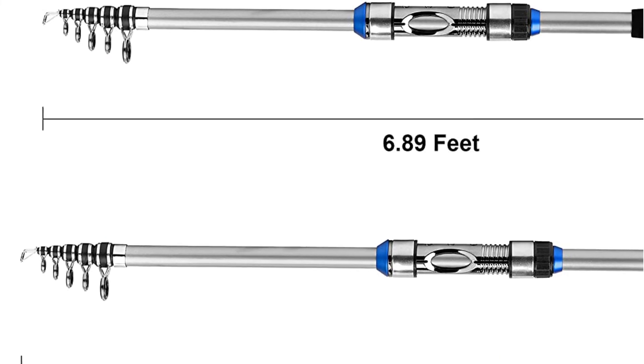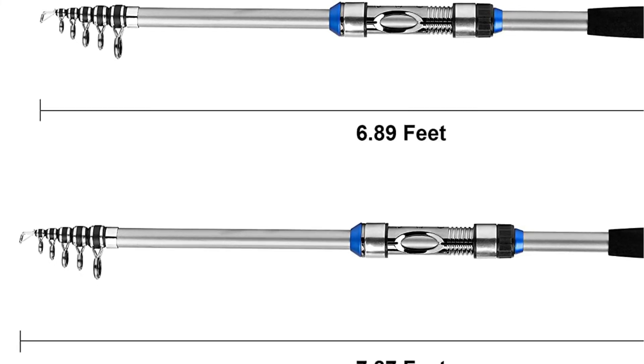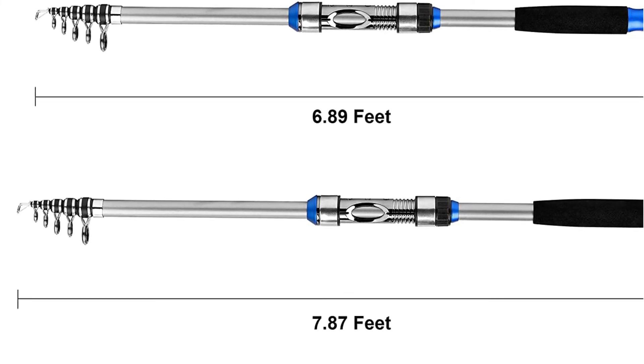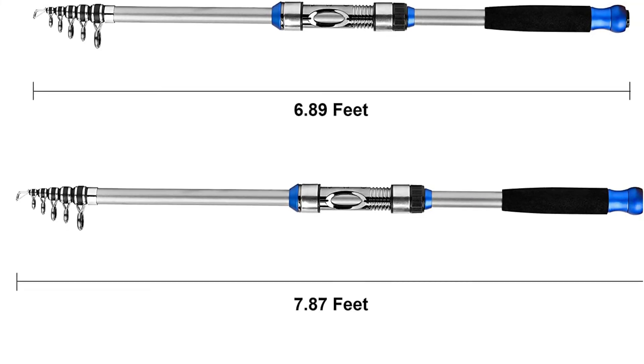It offers everything a person needs and can be easily packed into your suitcase or backpack. As this package comes complete with all you need to go fishing, this is the perfect beginner kit for a brand new fisherman.